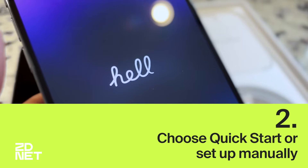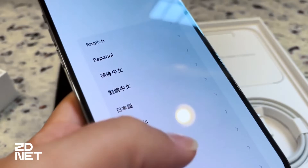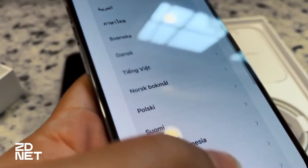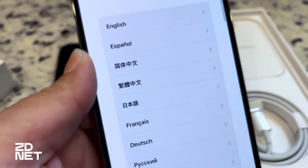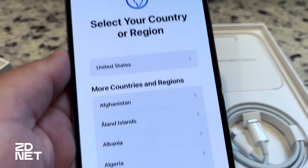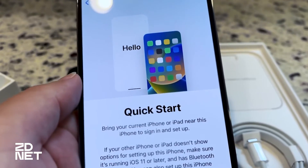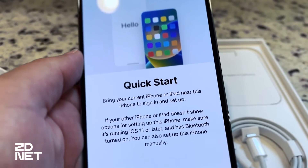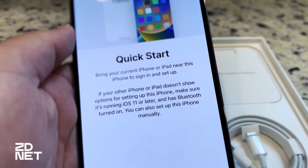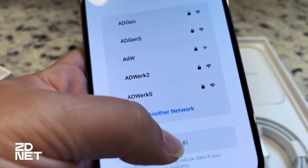We're going to choose Quick Start or Set Up Manually. Swipe up on the Hello screen and select your language — I'm going to choose English — and then select the country or region you're in, so let's choose United States. Then we have the option to do Quick Start with an older iPhone or Set Up Manually. I have my old iPhone, but I'm going to show you how the Set Up Manually process looks.